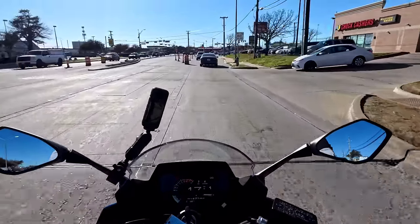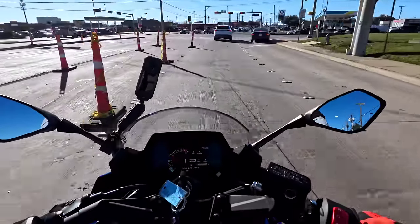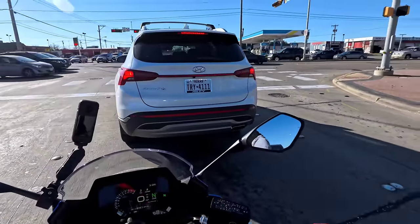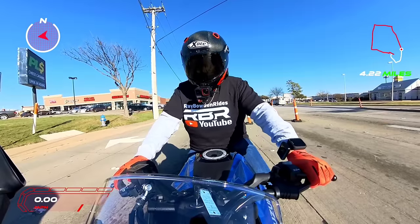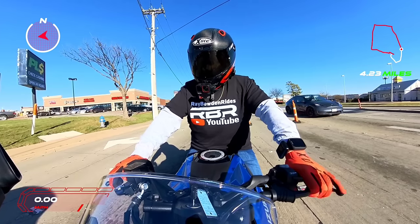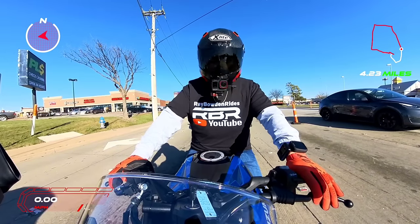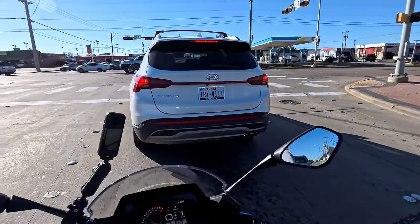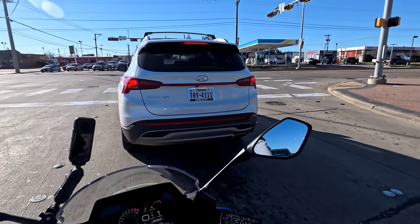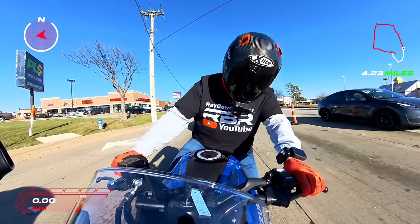I just bought this new Insta360 Ace Pro camera and it's doing a really good job — tell me what you think. I put this back on my YouTube community page and within half a day I had like 36 comments — the most commented bike I've ever posted. People were saying it's kind of taking a minute to get used to the look, kind of like the new Corvettes, but it grows on you quick.